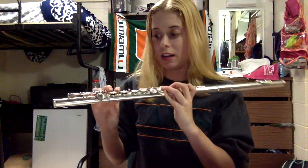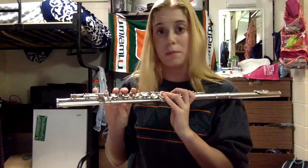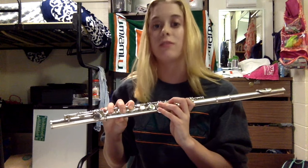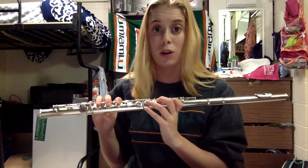Take your right hand and put your pinky finger on the P button on the foot joint, then your ring finger on the one to the left of that, then your middle finger on the one to the left of that, and then your index finger to the left of that. So your right hand is just going to be in a straight line, with your pinky on the P key on the foot joint.